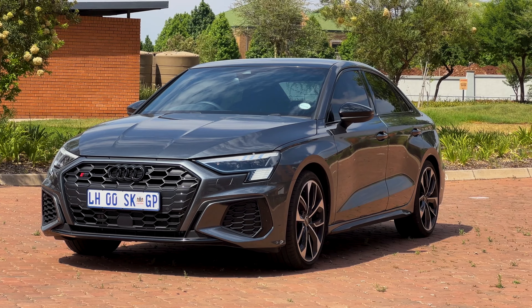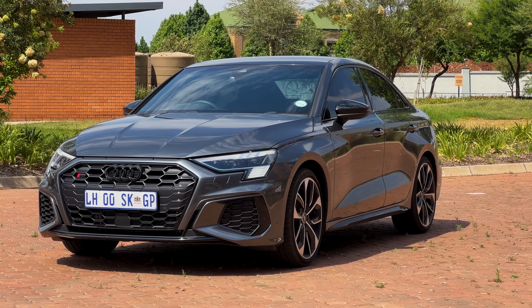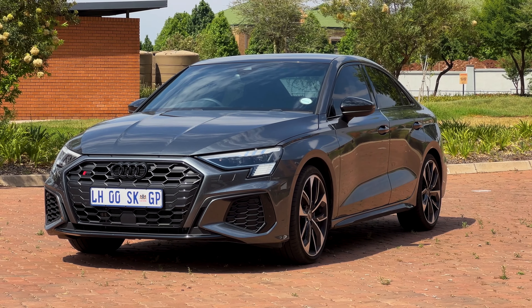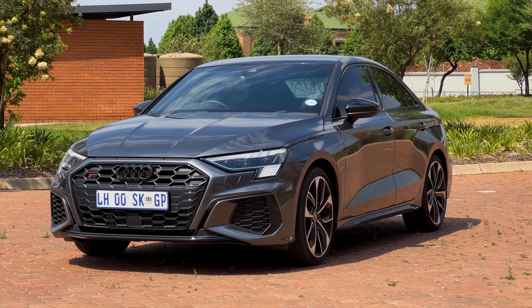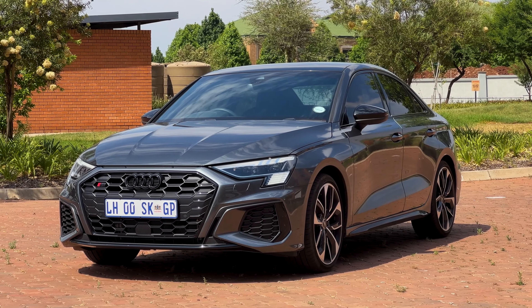You'd need to be making at least 80,000 rands a month to comfortably afford this car. My verdict: this is a perfect car if you're looking for a compact sports sedan. I'd say do some test drives and compare it with the A35 and the M235i as well — but going for this wouldn't be a bad idea at all.